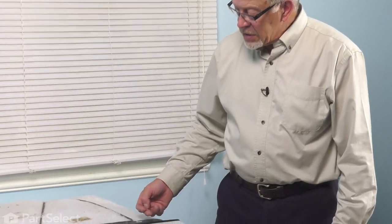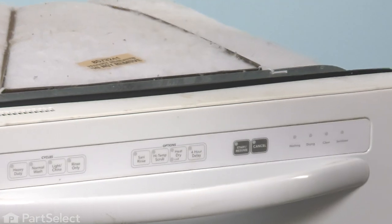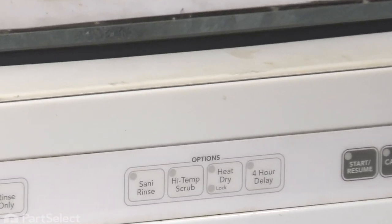You would then take the lower access panel off and we can get out that switch from there. If you find that difficult, you may wish to pull the dishwasher out of the cabinets. If you choose to do that, you will need to disconnect the drain hose, disconnect the inlet fill hose, as well as turn off the water supply. You'll also need to disconnect the dishwasher mounting tabs at the top from the bottom of your cabinets, and then you can pull it out and do that repair.